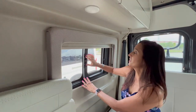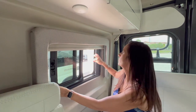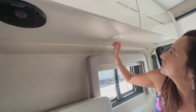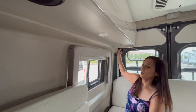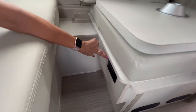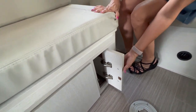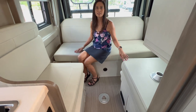The passenger side also has a window that opens with a screen, a pull-down privacy shade, and the same setup above — a speaker and adjustable lights. On the side of the driver's side seating there are two 110 outlets. On the passenger side there's a little storage area in the center with the stand for where the pedestal table goes.